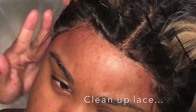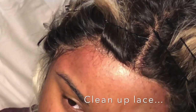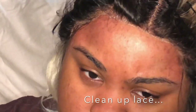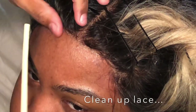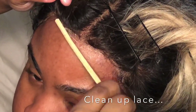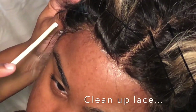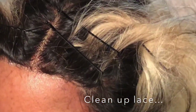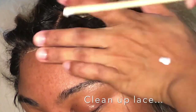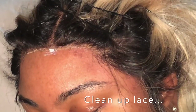After I trimmed it, I took the edge of my comb and pressed the lace into the glue to secure it even more. Then I cleaned up her hairline with alcohol. Since I had lifted some of the lace to trim it, it needed to be reinforced. I'm using a wooden chopstick — I put a little dab of glue on the back of my hand, dipped the chopstick in lightly, and wherever I saw the lace lifting or needing reinforcement, I just tapped it lightly on there. You don't want to put big chunks of glue.